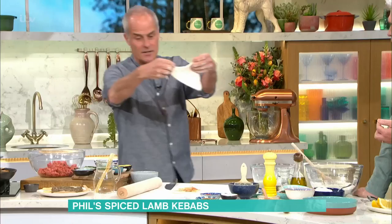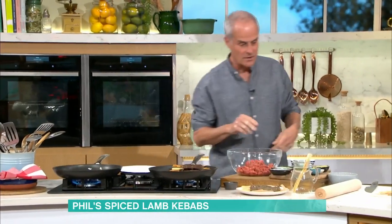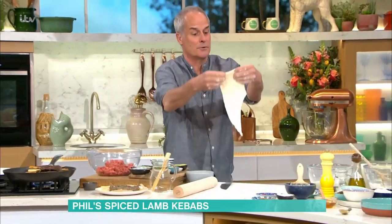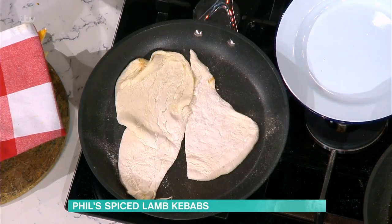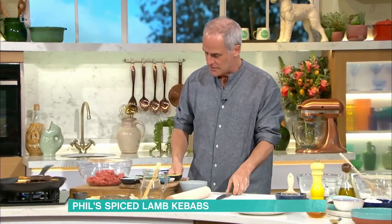I want to try and cook this in real time. You'll see how stretchy it is going into a dry pan which is nice and hot — hopefully this will cook pretty much in real time. Now, kebabs. In this, there are quite a few ingredients, but it's well worth it.